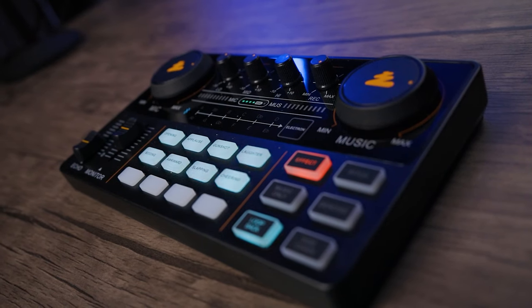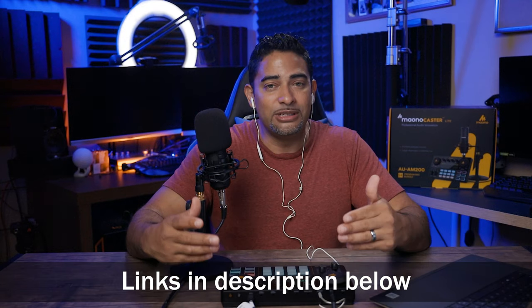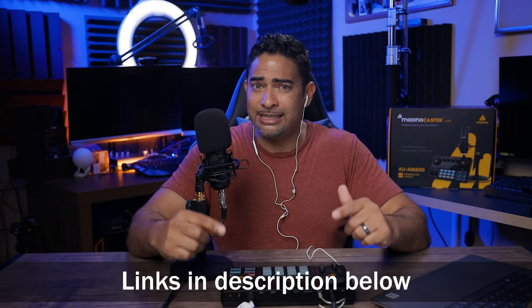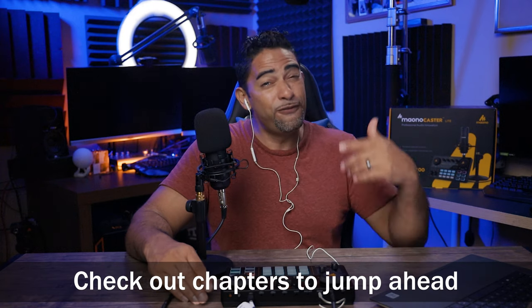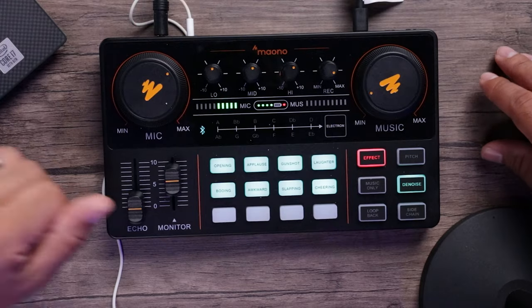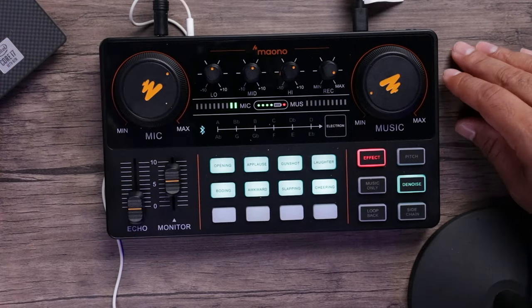So the Mayano Caster Light, the AM 2000 All-in-One Podcast System — I've been using this thing for a week and I'm just loving it. If there's one word to sum up this device, it's fun. I've been having nothing but fun using this device on Zoom calls and on phone calls. It's a really fully featured device — mic, music, EQ, and all that stuff. I did a little pre-roll unboxing for you so you can see what's inside the box, and we'll do a quick setup before we get to the details.